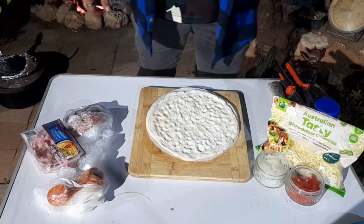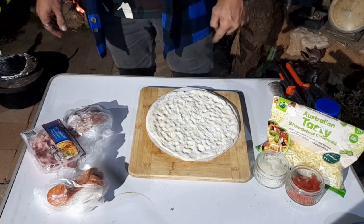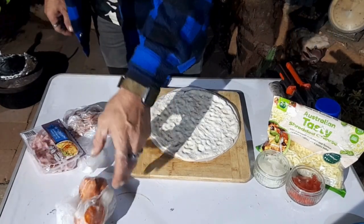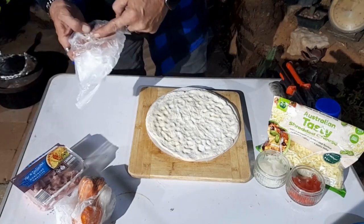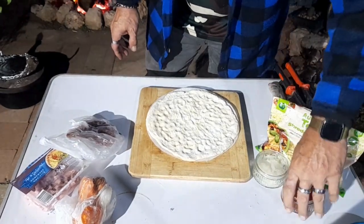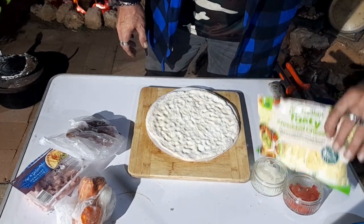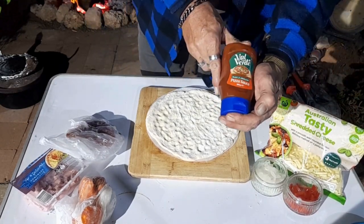Alright, everybody knows what a pizza is. Do you know how to build one? Well, we're going to do it the Yaoi way. Italian pepperoni, standard baseline shredded ham, mild Hungarian salami, red capsicum, white onion — or should I just say onion — shredded cheese, and some Valverde pizza sauce.